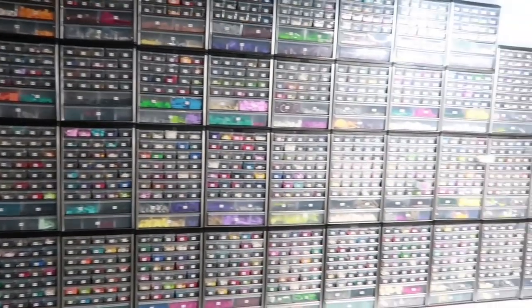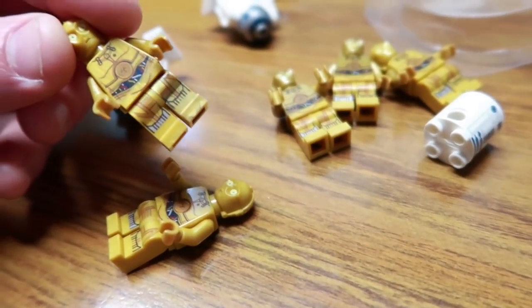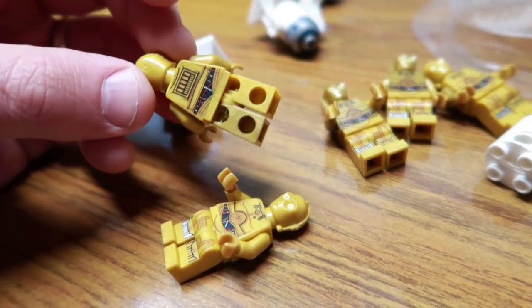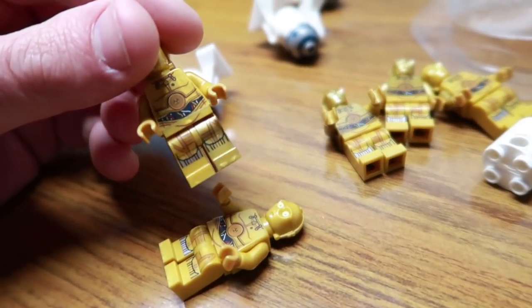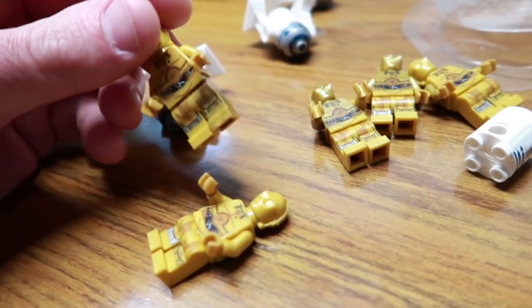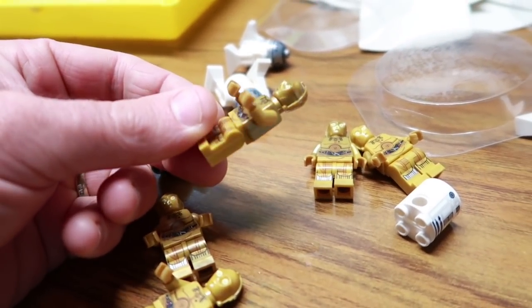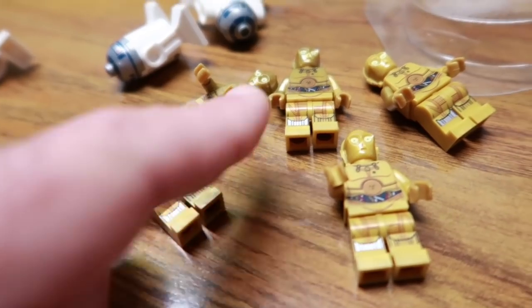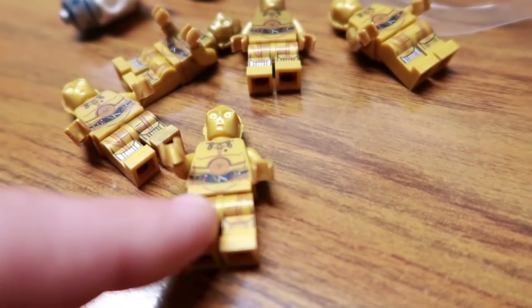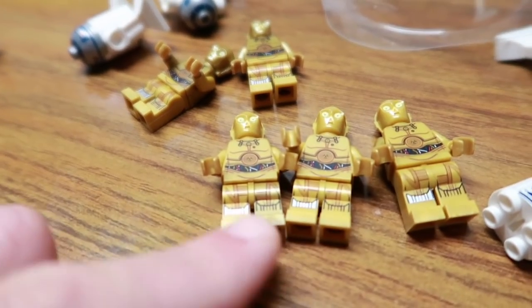I upped my sale on BrickLink. I pulled out some C3POs I need to get listed with R2D2 on eBay. Look at this one — a leg has faded, that weird gold color issue. In BrickLink it's listed as dark and one's light. The torso and head are dark but the legs are still light — same with this other one. I have two good specimens. I can switch the legs to get two complete ones and a third decent one.